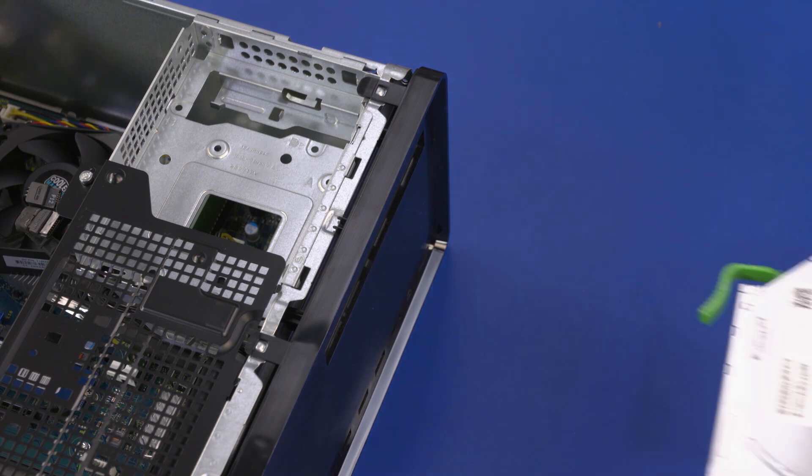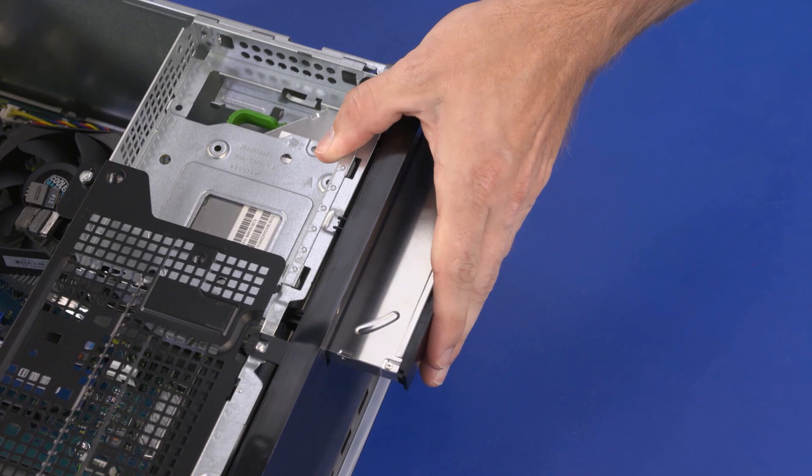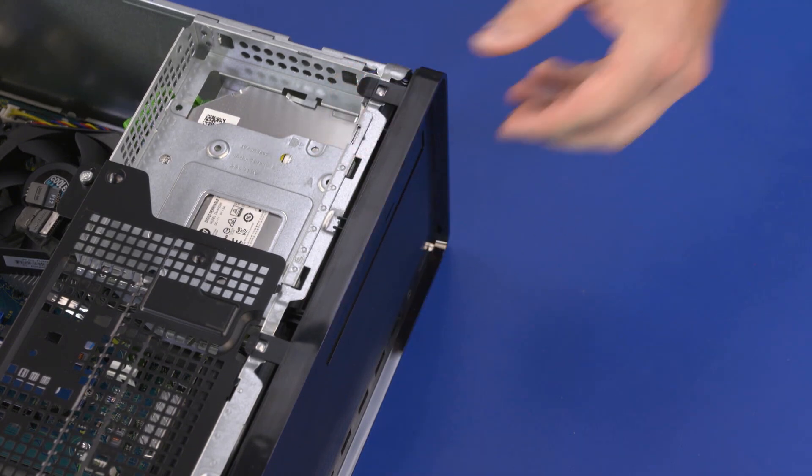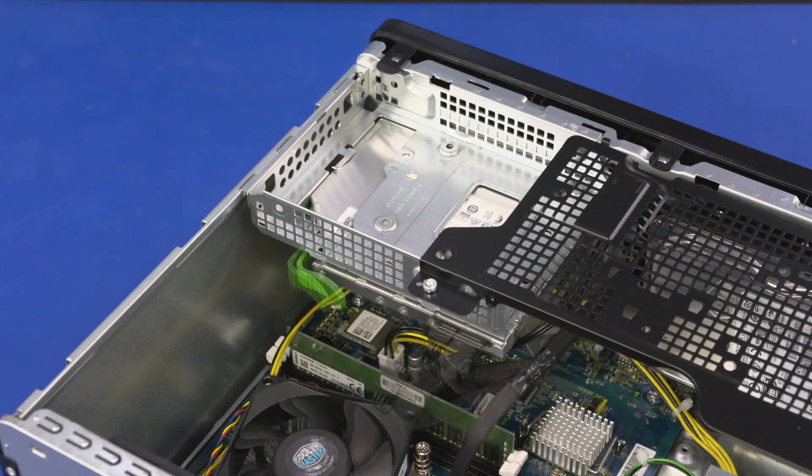Replacement: Slide the optical drive into the optical drive bay until it is flush with the front bezel and the green release tab clicks. Connect the data and power cables to the optical drive.